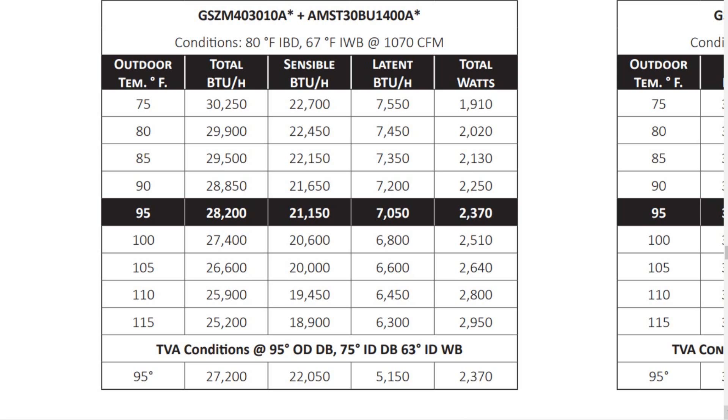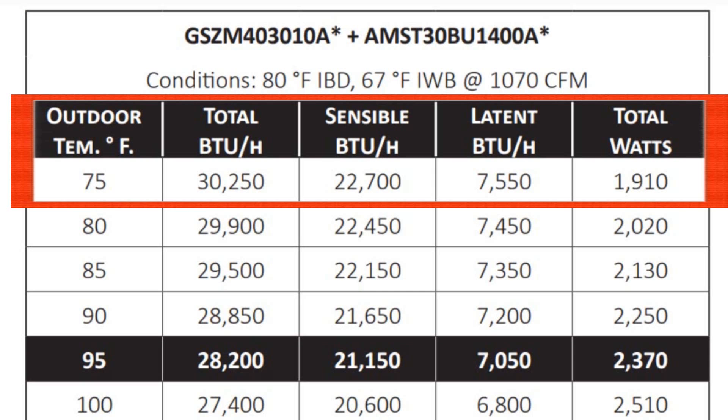The chart shows outdoor temperature, total BTUs, sensible BTUs, latent BTUs, and total watts — we'll ignore watts for now. At 75 degrees outside with this particular matchup, you get 30,250 total BTUs. The sensible BTUs this matchup puts out is 22,700, and the latent BTUs is 7,550. That's what this system can do under these conditions, and it changes from system to system.